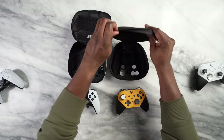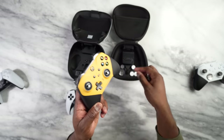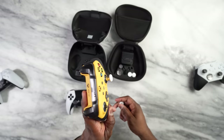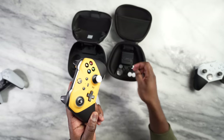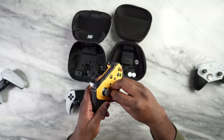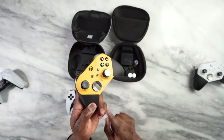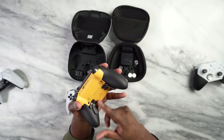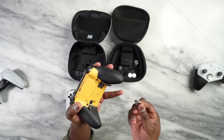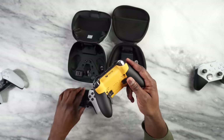The Xbox controller is a bit different. You replace the thumbsticks with magnetic locks, and you can go super long or pretty short with the gray one. You can have different colors if you customize it. The D-pad you can swap out as well — quite easy. You can swap in a new one, and at the back you've got four paddles which you can either place in or take out, with full ability to customize that.